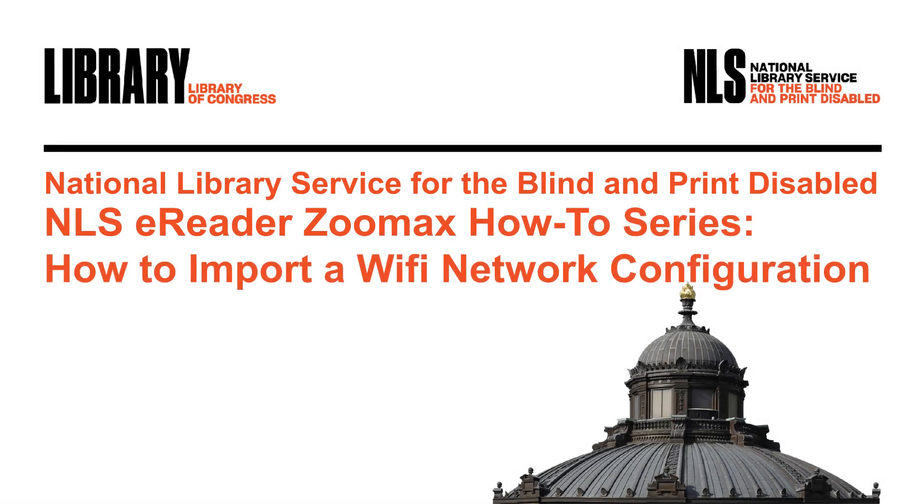NLS eReader ZoomMax How-To Series: How to Import a Wi-Fi Network Configuration.